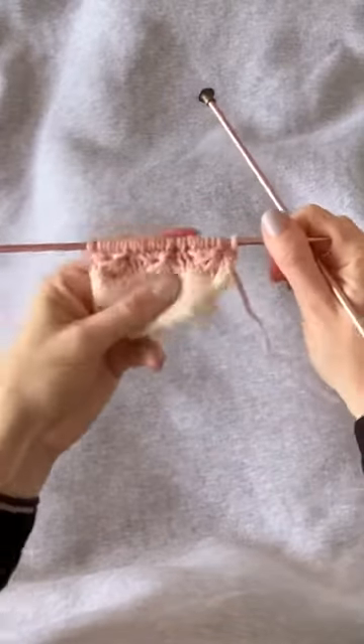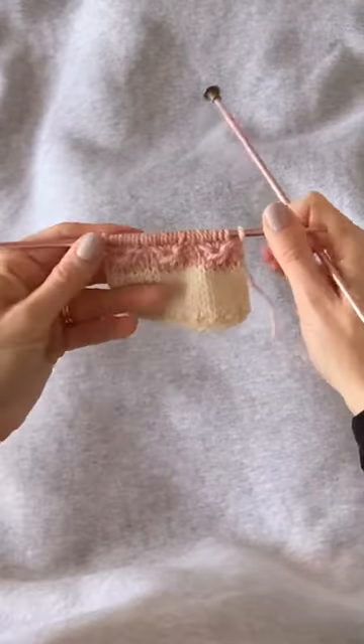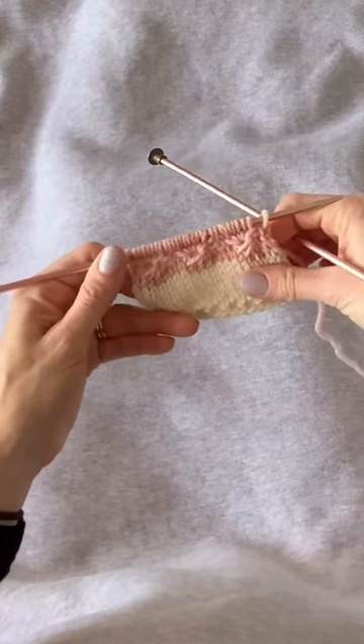And we're going to purl to the end of the row and go to the right side of the work. You can start to see those first set of sea urchin stitches even better now.